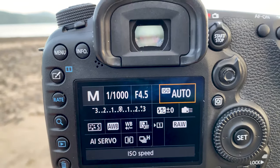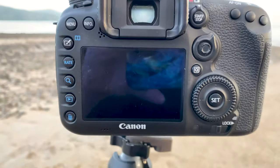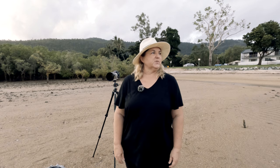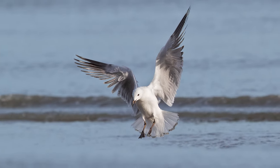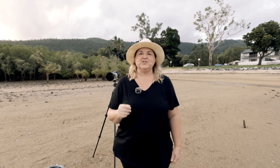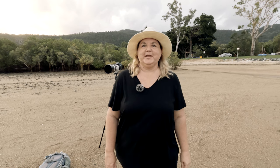I use standard picture style and auto white balance today, high continuous shooting, and AI Servo — which is called AFC on other brands. I get up at 5am and come down to the beach. The first thing I note is the wind — birds land into the wind, which is great for photographers because it also means they're a lot slower. Today the wind is coming from this direction, so birds are landing this way. Ideally you want both sun and wind at your back, but today I have side-on light, which is my second preference.